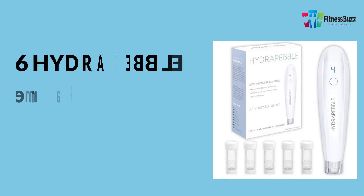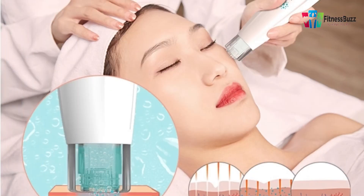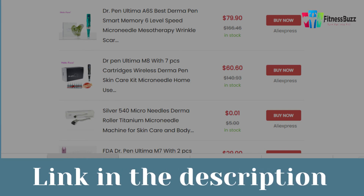Three nano serum cartridges and 25mm needle 12-pin cartridges are included with the Hydra Pebble derma pen micro needling serum tool. The concept behind this derma pen is similar to that of the Hydra Pen — it's a dual-purpose micro needling and serum infusing instrument. These are our top best micro needling pens for smooth and radiant skin.